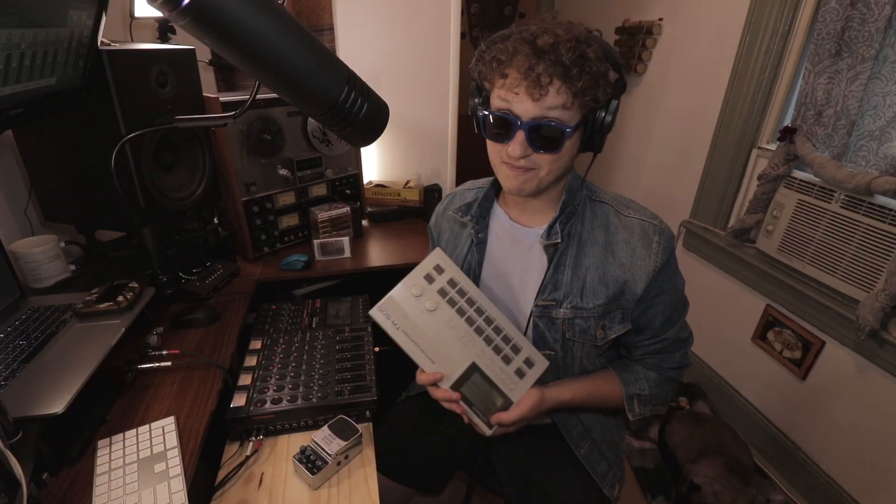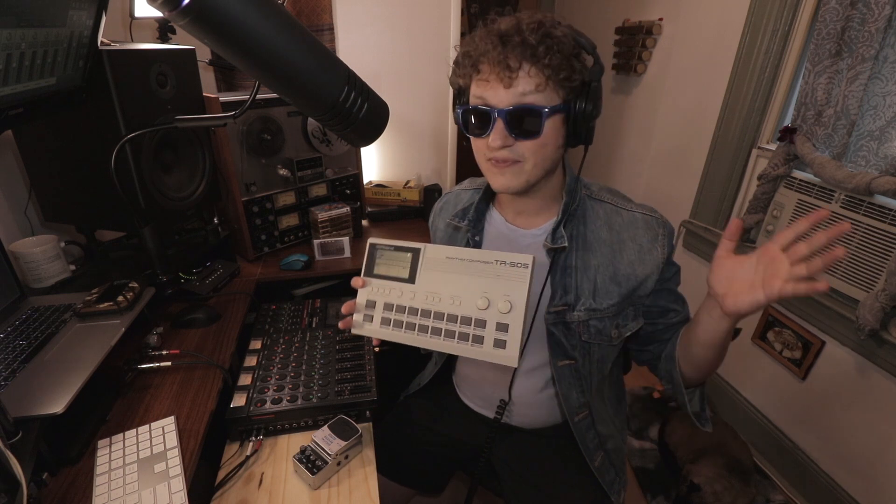Drum machines, especially old ones like this Roland TR-505, need some love when you put them in a mix. If you're new to the channel and curious about this machine specifically, you're in luck — I already made a video about that and several others with TR-505 content. One of the best ways to add some love is through reverb, and there are three ways using just one stereo reverb pedal, the mixer, and the Tascam Porta 2. Let's get straight into it. Method number one!